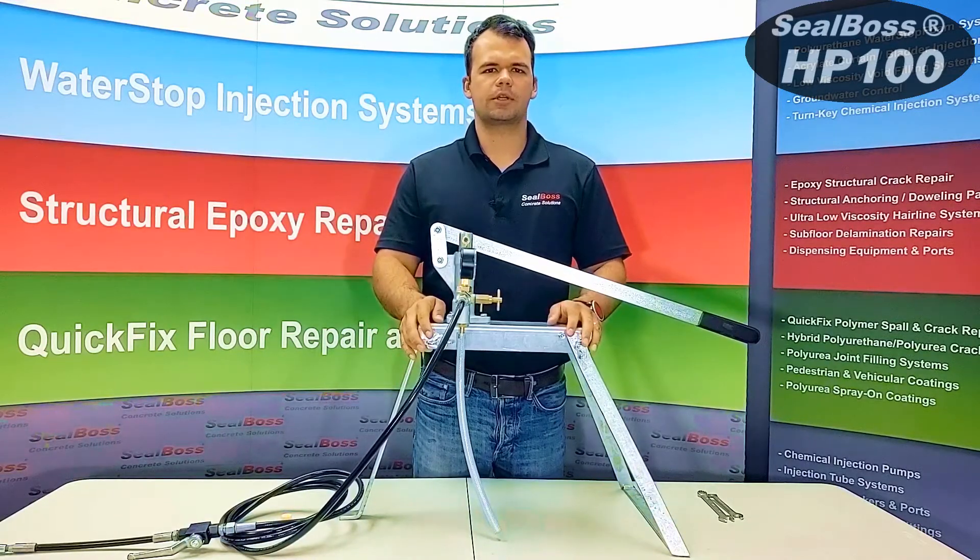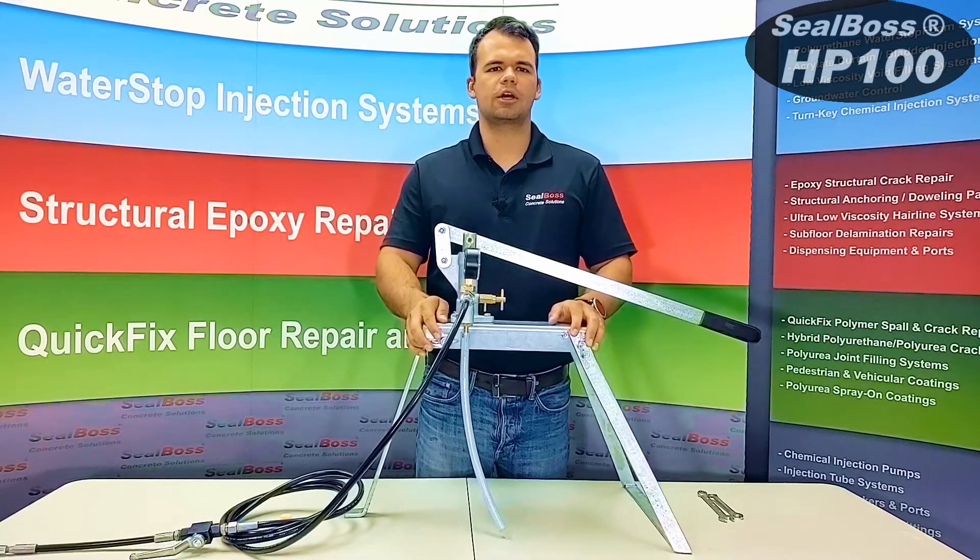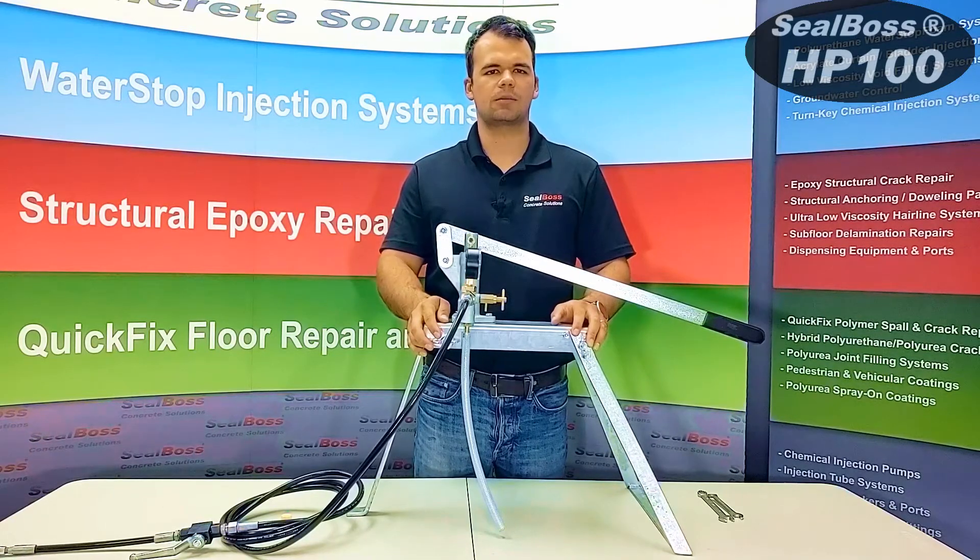If you have any further questions about the HP100 and how it works, feel free to contact us at SealBoss.com. Thank you.